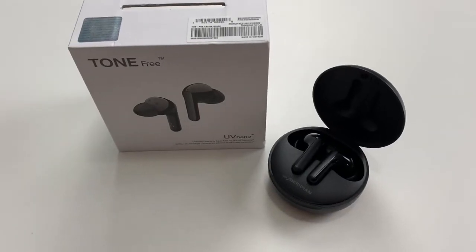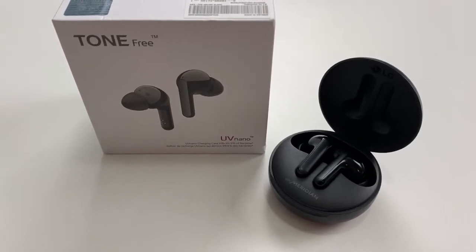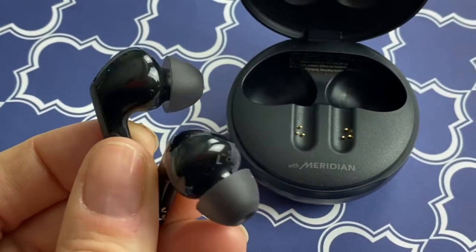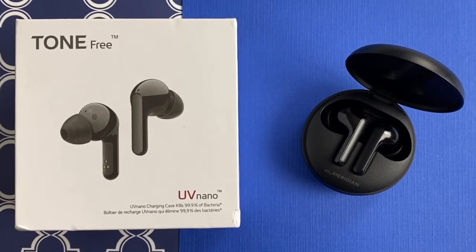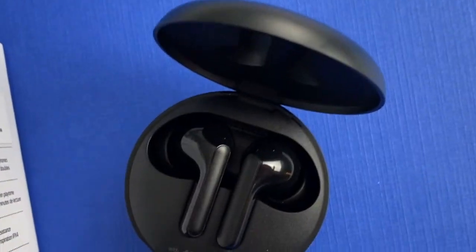LG's new compact truly wireless earbuds come with a sleek round charging case. Their shiny design with glossy panels on the buds belies what LG says is supreme durability, plus these are also splash resistant. These earbuds are similar to the HBS-FN4 model, but that one is missing the UV sanitizing. When it comes to setup and pairing, these couldn't be any easier — the first time you pop them in your ears, they're automatically going to be in pairing mode. Just head to your phone's Bluetooth menu and you can tap to connect.